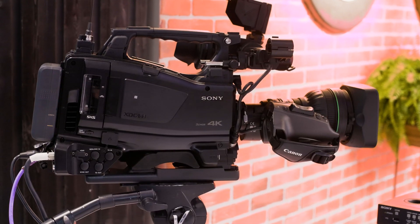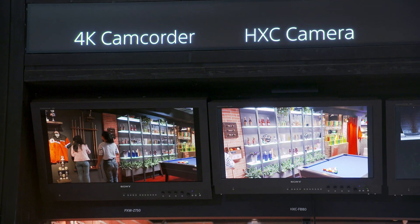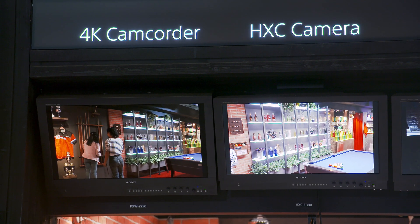So Sebastian, maybe you can talk us through it. The Z750 is our new flagship model in the shoulder camera range. Three-chip CMOS, global shutter. It's the first camera on the market in a shoulder design using three 4K CMOS sensors combined with global shutter technology.